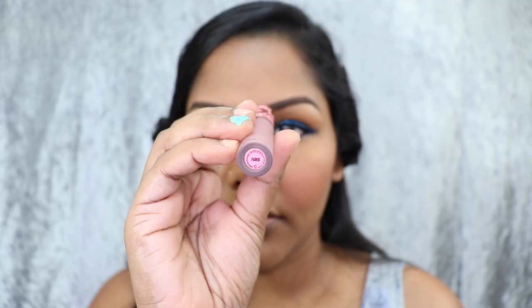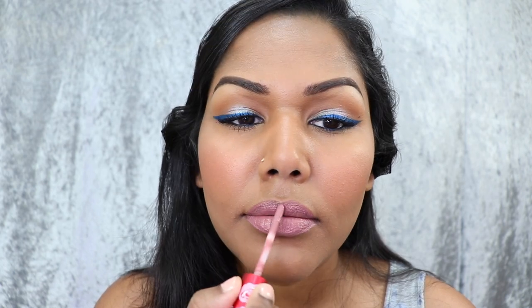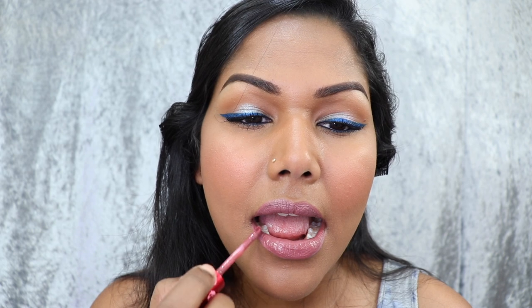Moving on to the lips, I'm using Lime Crime Faded Liquid Lipstick. As I was applying it I realized it was a little too light and wasn't the look I was going for, so I went ahead and applied Teddy Bear over where I applied Faded — and I like this lip color instead. Lastly, I'm going in with a lip liner from Colourpop called KIA, which is a brown lip pencil, and I'm just lining my lips with it.